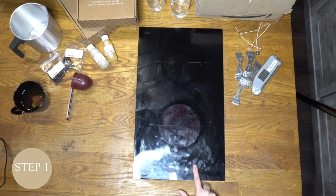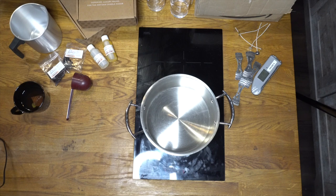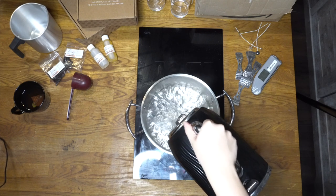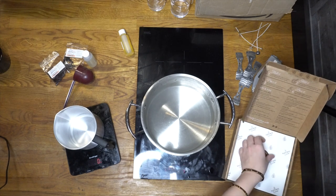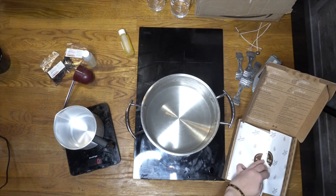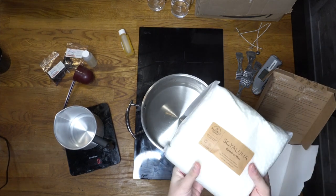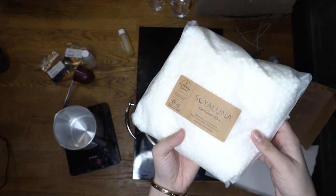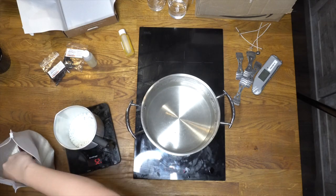In today's video I'm going to show you a step-by-step guide on how to make candles at home. The first thing to do is melt the wax — create a double boil by pouring water into a pan and bringing it to the boil. While that's happening, measure your wax. This Soya Luna wax is a soy blend specifically formulated for easy home candle making, designed for an easy one-pour finish.